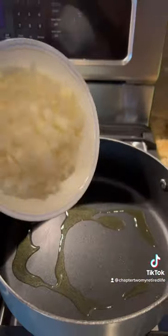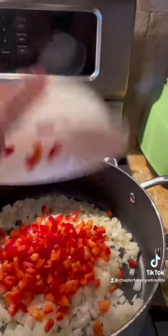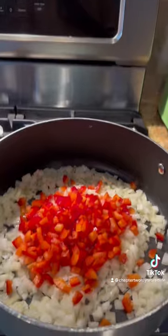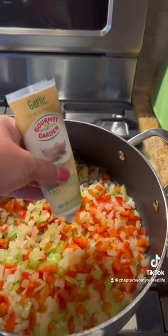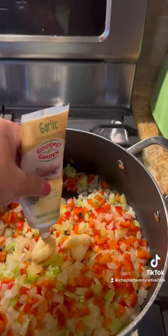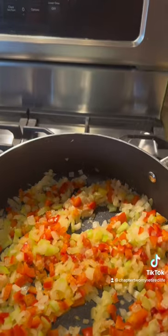In the meantime, add your olive oil, onion, red bell pepper, celery, and garlic. Season with salt and pepper. You may also add thyme.